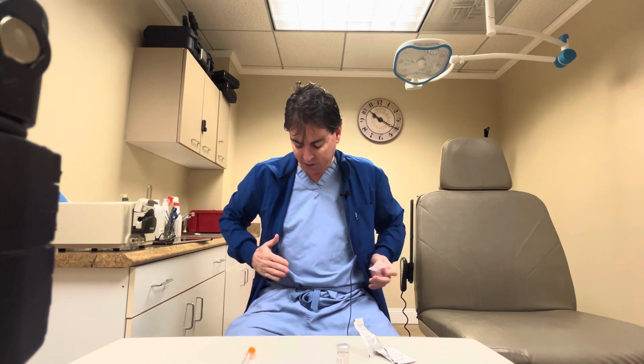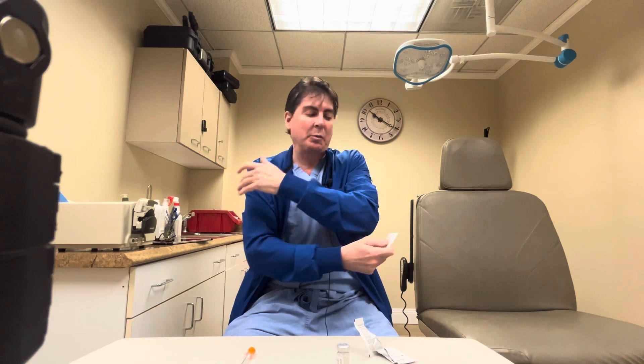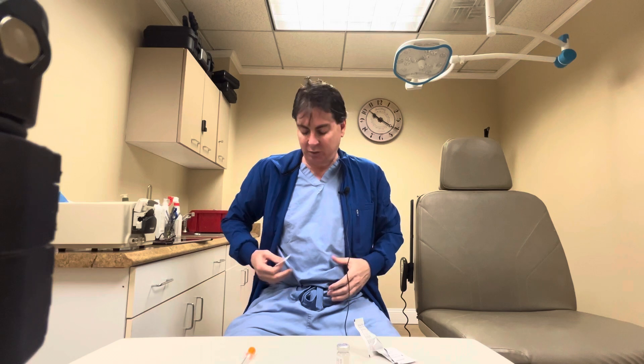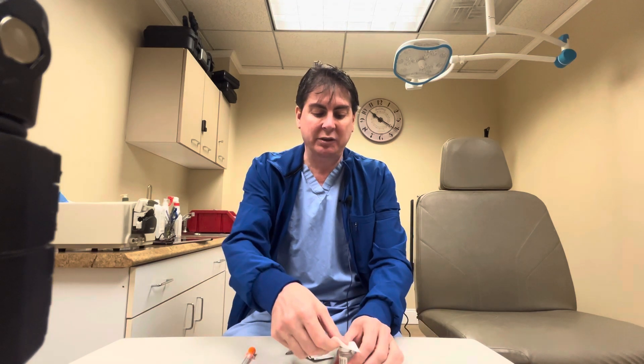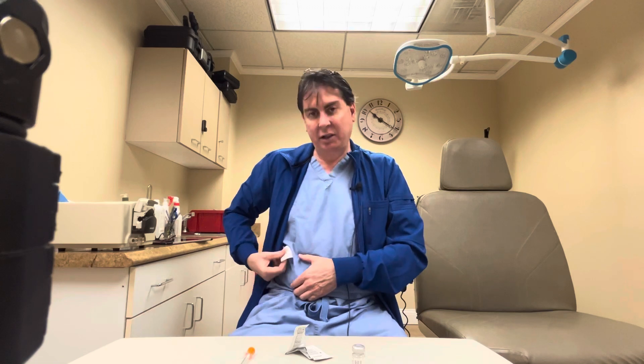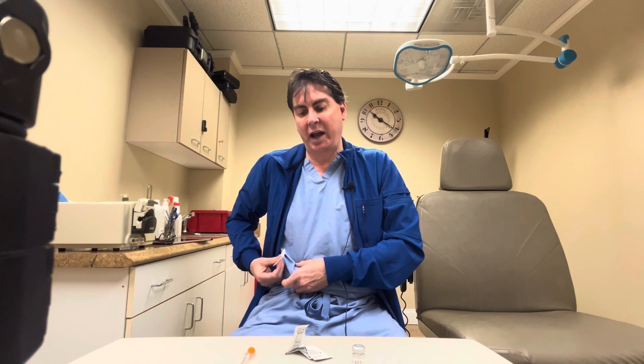You can inject in your inner thighs right or left side, your abdomen right or left side, or the posterior arm which is more difficult to do by yourself. When doing the abdomen or inner thigh, we suggest you do the right side one week and alternate to the left side the other week. You want to inject into fatty tissue, wherever there's the most fat.